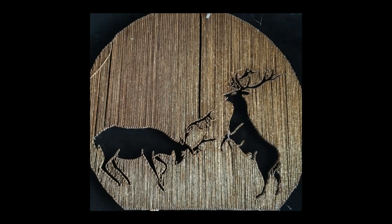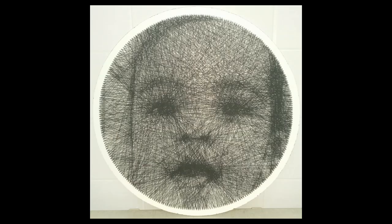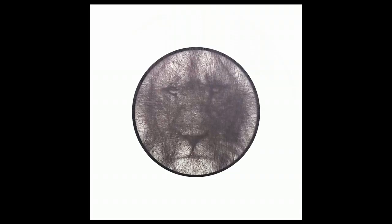String art is a technique where you hammer a series of nails on a base to form the outline of a figure, which you then complete by weaving thread, yarn, or string around the nails. This way you can create decorative crafts that could be super easy but also complex and intricate. In this video I will show you how to take this old-fashioned art and give it a modern flair.